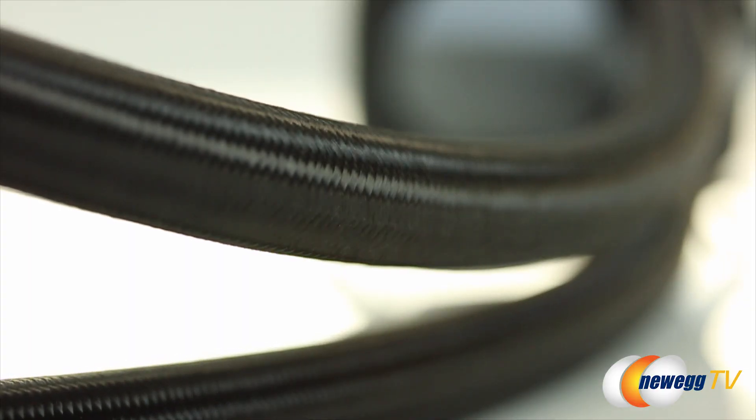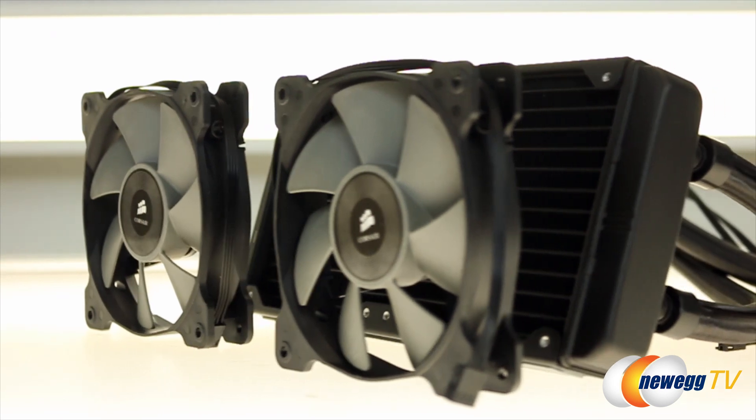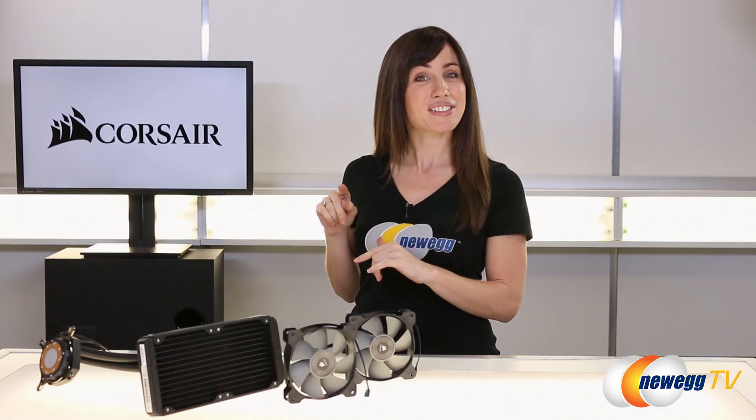The tubes have nice sleeving without gaps or bare threads, which go directly into the pump — it looks a lot cleaner, but you're going to compromise a bit of that maneuverability when it comes to installing it into your case. Installation on this is really easy, but if you guys want to see a video, just go ahead and click our description section down below.